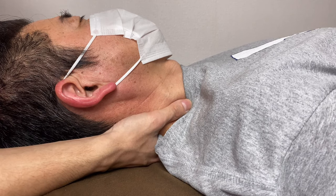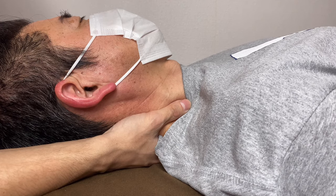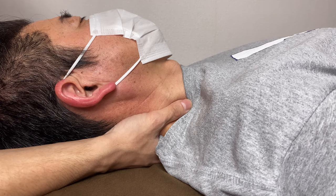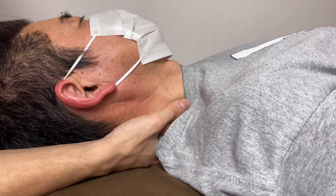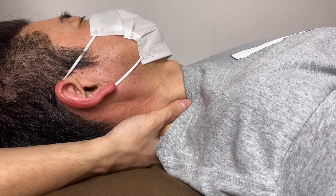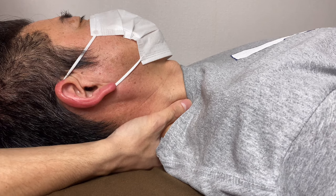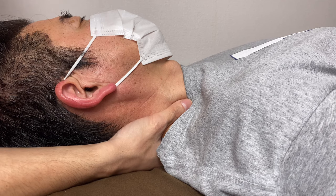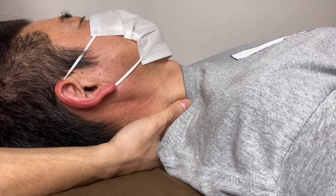How do you know you are on the nerve? It has a different texture from muscle. Muscle feels like meat, but the nerve is different — it is like a cord, like a charger cord or electric cord, very tight. Especially if people have had a hard whiplash or car accident, you will feel an even harder texture.